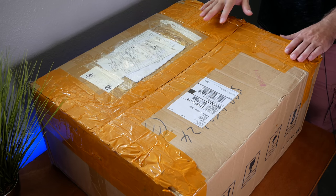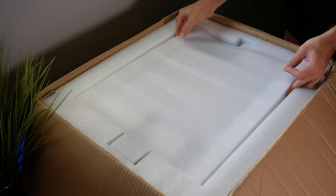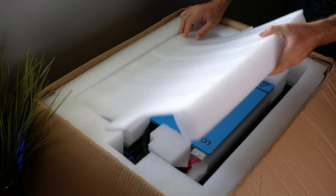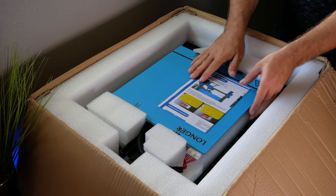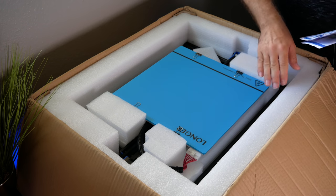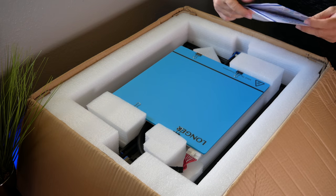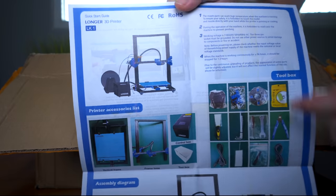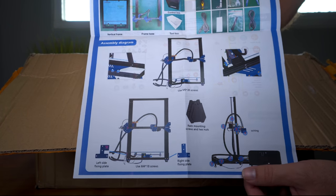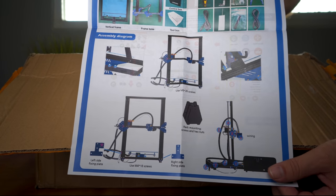Let's go ahead and open it up — I already have the tape cut. We're greeted with some foam on top, and it appears to be very nicely packed with lots of thick foam. Right on top we can see this nice large bed. The size is actually 300 by 300 by 400 high, so it's quite a significant volume. Looking at the manual, it appears there's not much to do — this printer is pretty much pre-assembled.